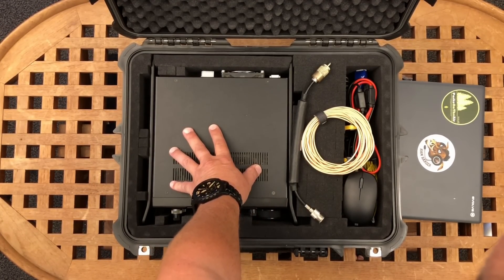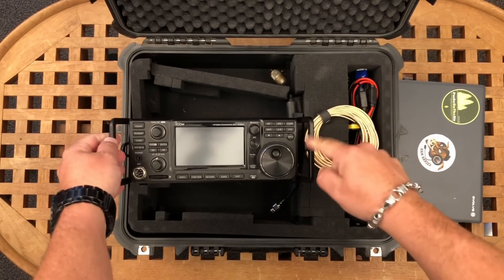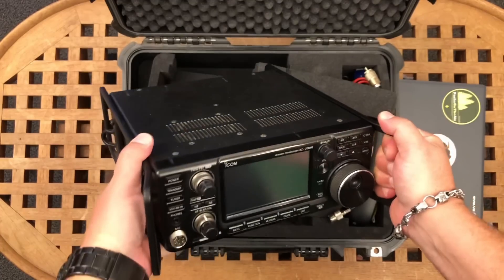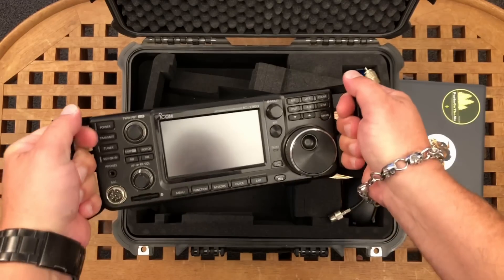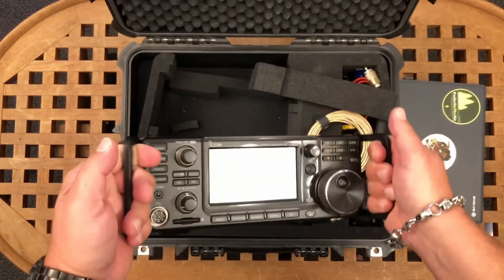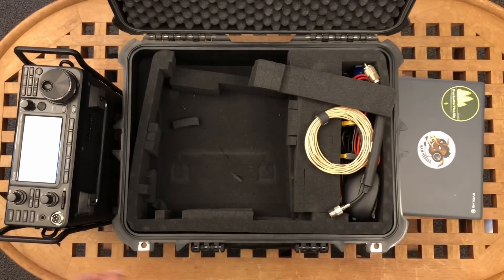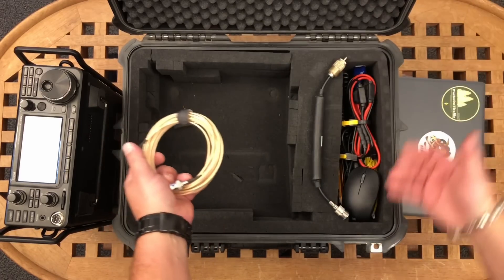Here is the 7300. I've got these Portable Zero rails on here - I did a review on those a couple years ago and they're absolutely fantastic. I really love these things - it gives me peace of mind when I take this radio portable. I don't worry about dropping or bashing into things because of these awesome rails. I've also got some RG316 coax I've been using for grab-and-go situations.